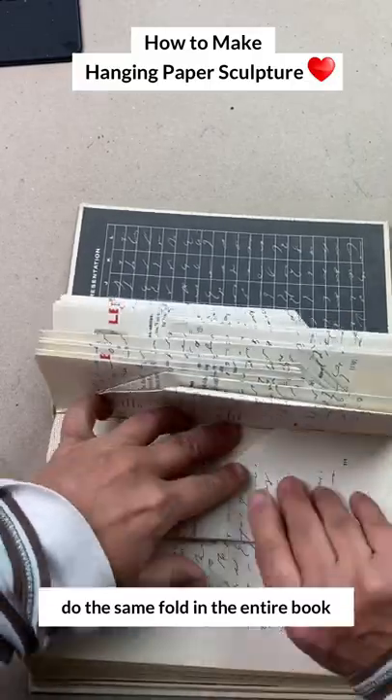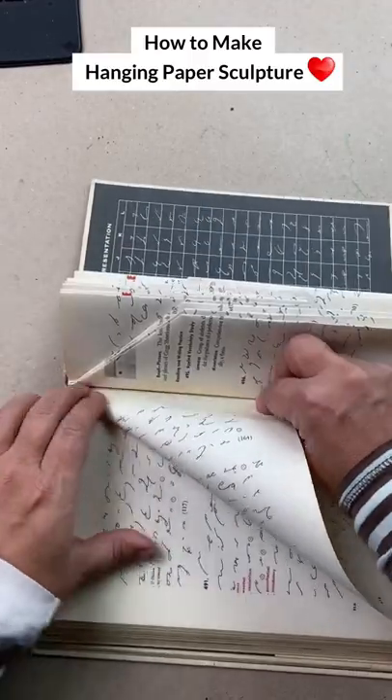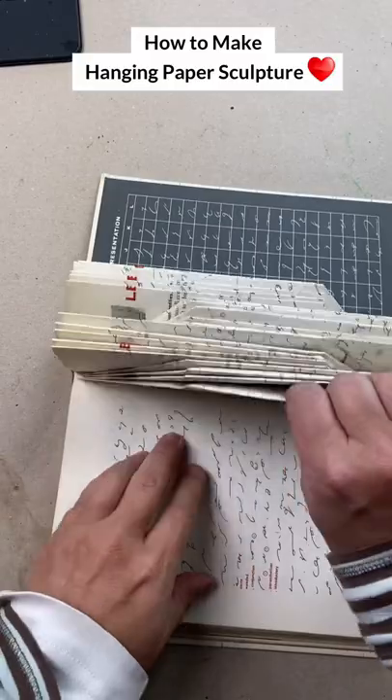These books were 12 inches by eight and three quarter inches and about 236 pages. I didn't tear out any of the pages — I left the whole book intact.